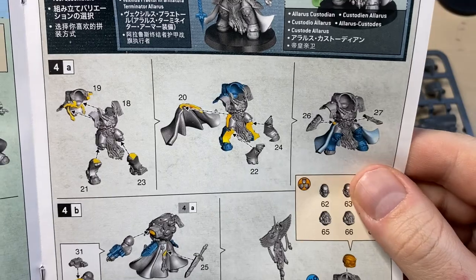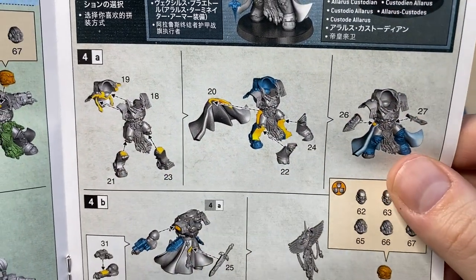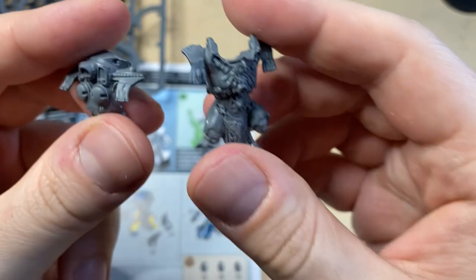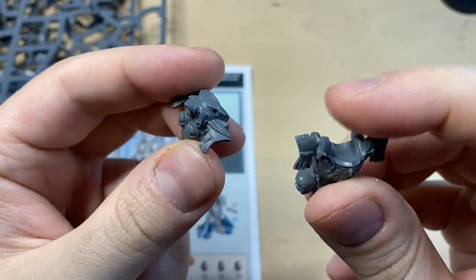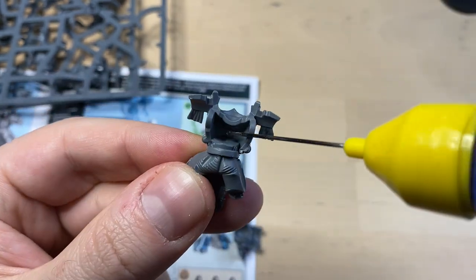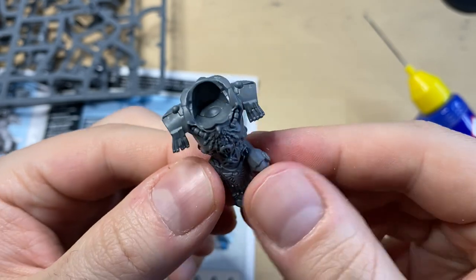We start with building his body, which is gonna be parts 18, 19, 21, and 23. So let's find the body parts first. This is number 18, this is number 19 — so both 18 and 19 are prepared. Let's dry fit them. This is how they look together, and now we can glue them. The torso is done.